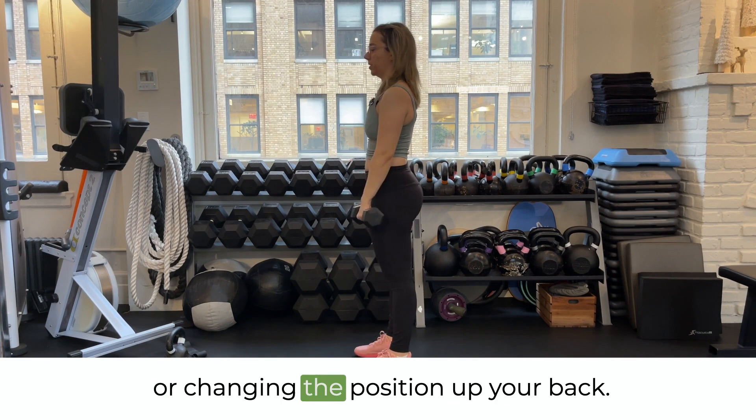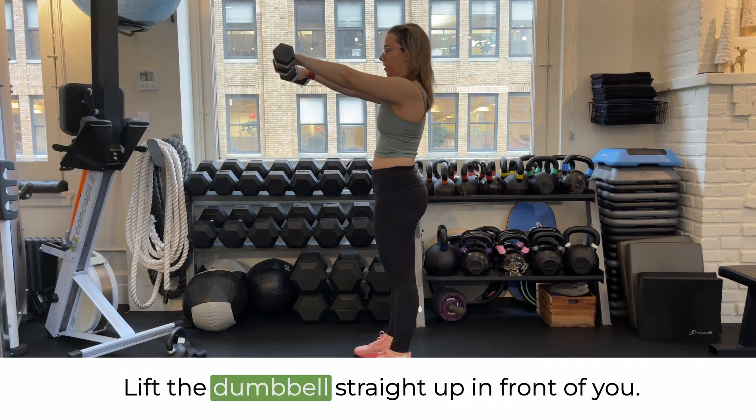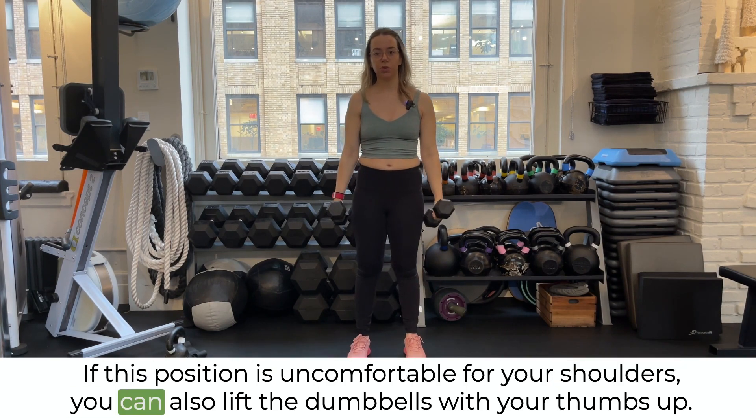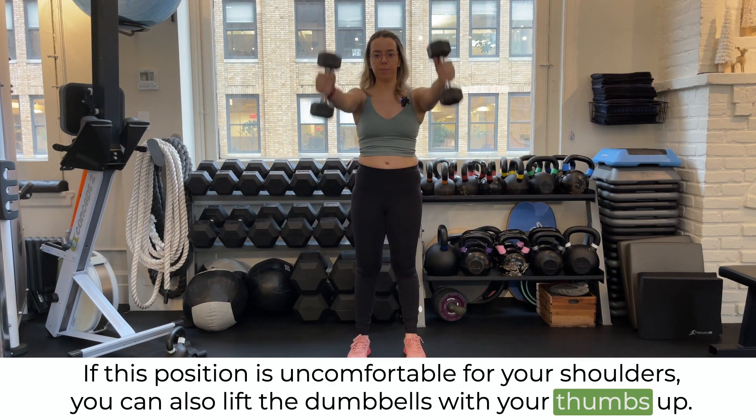As you're doing this exercise, make sure that as you lift the dumbbells you're not leaning backwards or changing the position of your back — lift the dumbbell straight up in front of you. If this position is uncomfortable for your shoulders, you can also lift the dumbbells with your thumbs up.